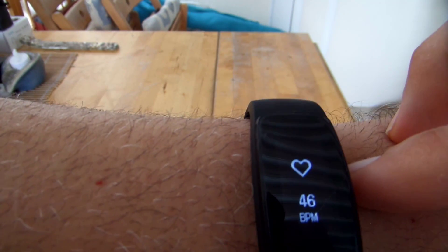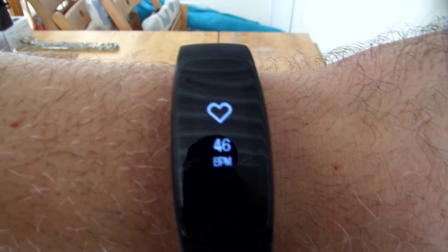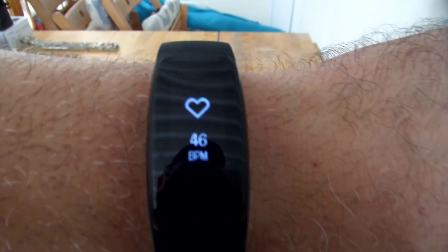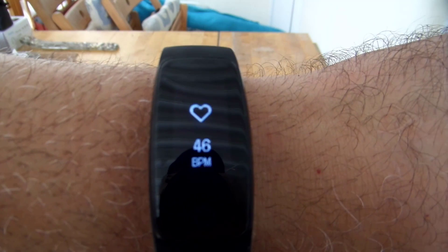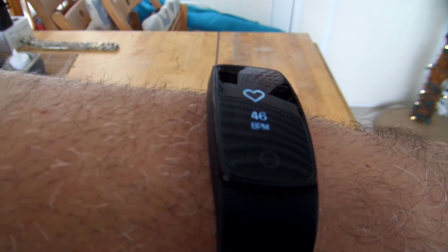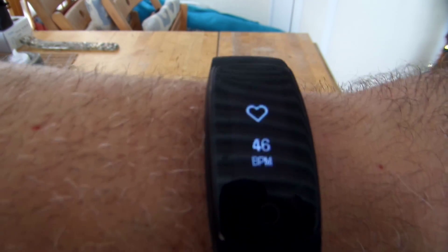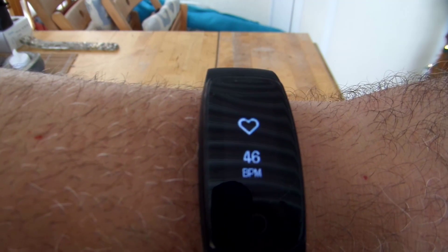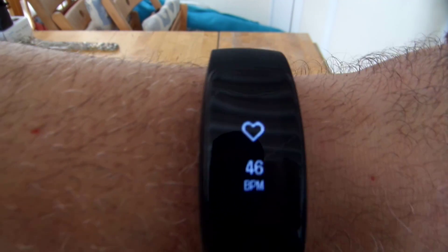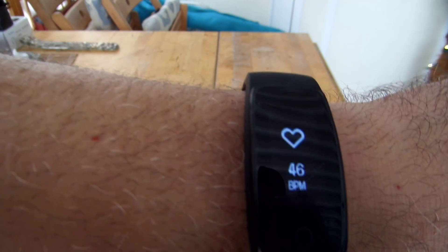The heartbeats per minute reading is fairly accurate as long as the band isn't too close to your wrist. It's more accurate than most fitness bands I've tested. I tested it with a medical grade pulse ox and BPM monitor on the fingertip and it was very, very accurate — only within three beats per minute off. It takes a little while to get accurate; you should start the heart rate monitor and then leave it for a good 20 seconds, and then it'll constantly read and get more accurate in real time.